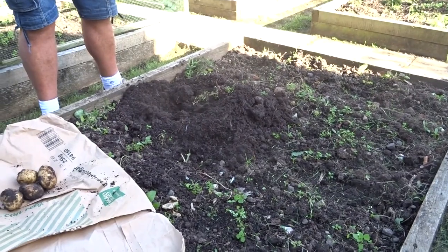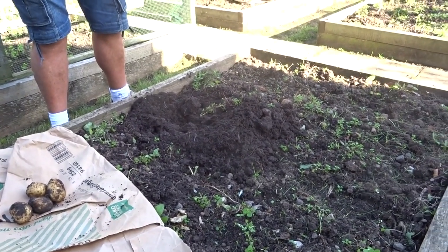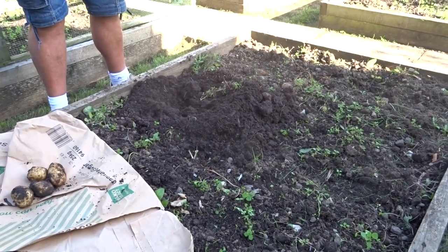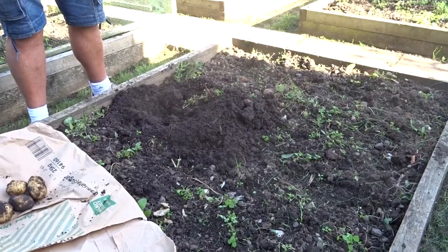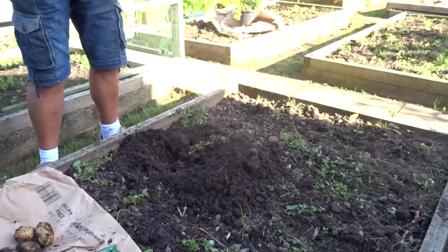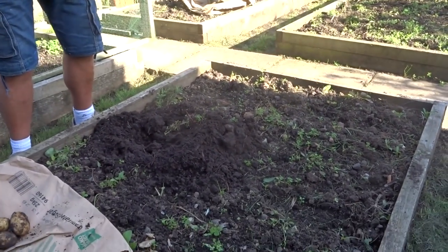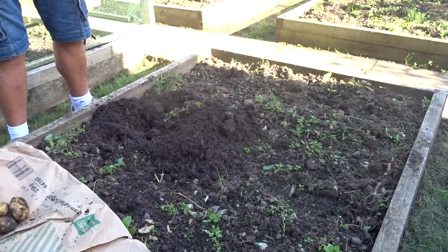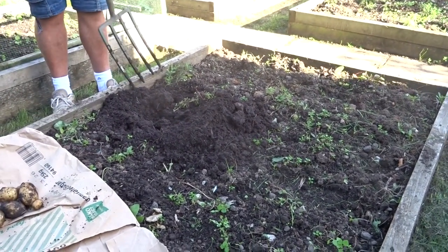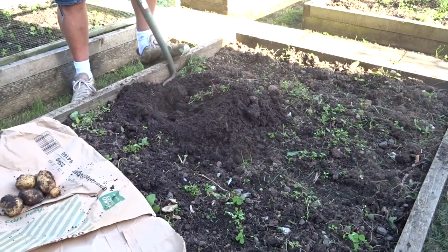If you regrow on the same piece of ground there's a chance of the eelworm building up and you won't be able to grow potatoes there anymore. So if we leave those potatoes in and I might have onions in here next year, there's nothing worse than young seedlings growing nicely and a dirty great big potato plant growing in the middle and spoiling it. So you've got to dig every little one up and out.